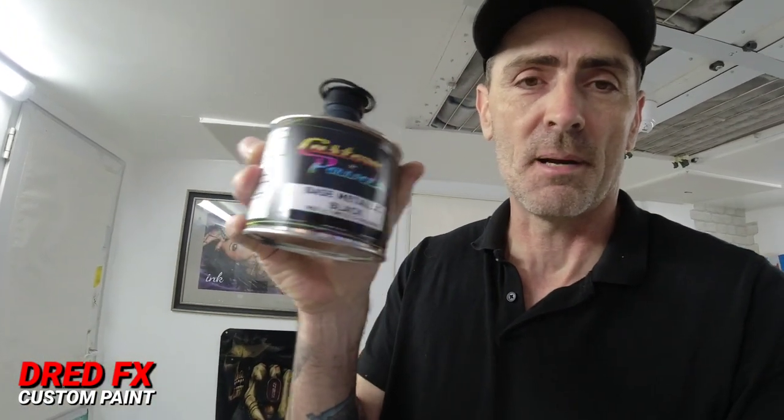Then we can go in with the airbrush — I've got some really nice black metallic base coat. We're going to drop some specialist paints, black metallic base for the silhouette part of the lion's head. Once that's gone off, I'm then going to get the airbrush and drop some Chroma Coat flamingo, which is a colour changing paint.